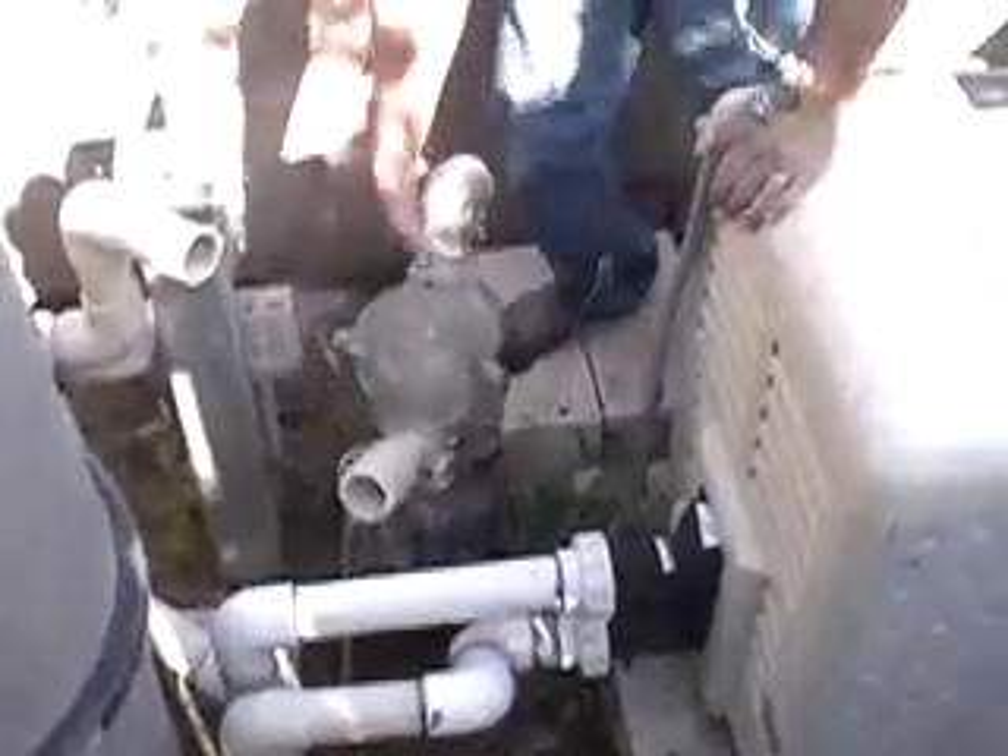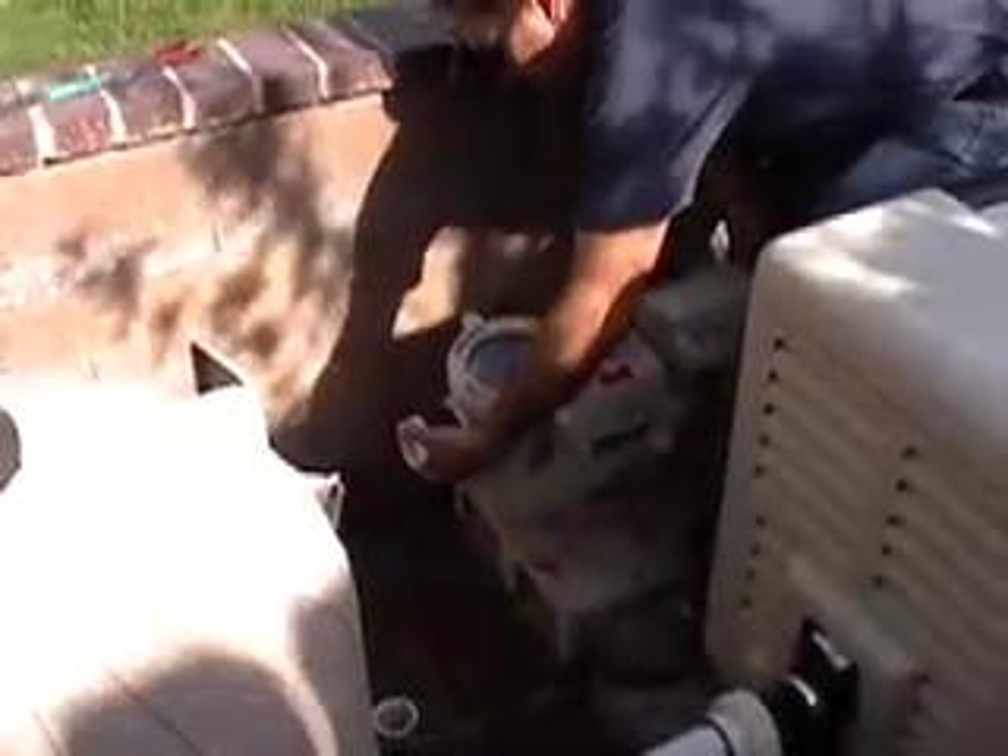Once you have removed your old pump, make sure you have a clean, flat surface in an easily accessible location.